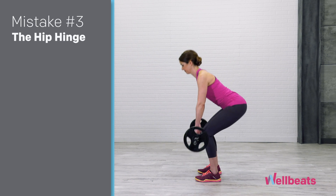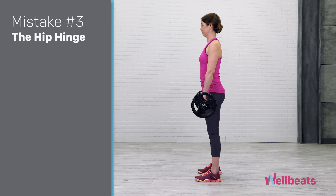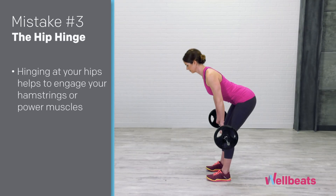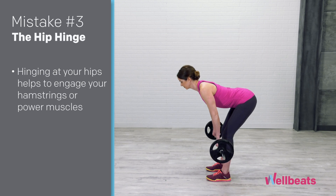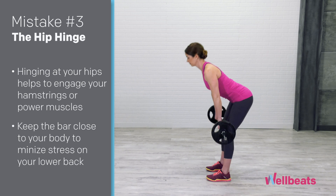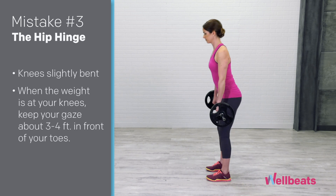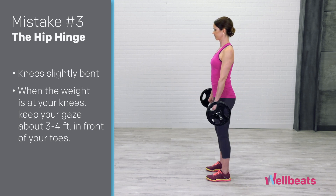Mistake number three: the hip hinge. The goal of a deadlift is to perform a hip hinge movement versus a squat variation. Hinging at your hips helps to engage your hamstrings or your power muscles. Keep the bar close to your body to minimize stress on your lower back, knees slightly bent, and when the weight is at your knees, keep your gaze about three or four feet in front of your toes.